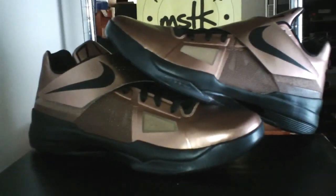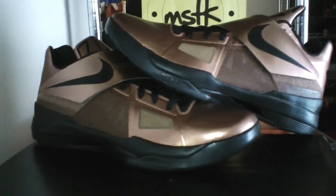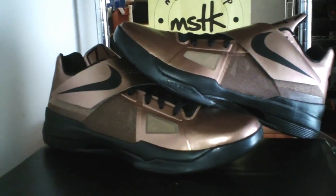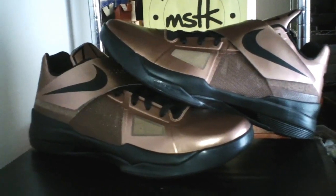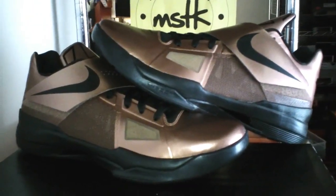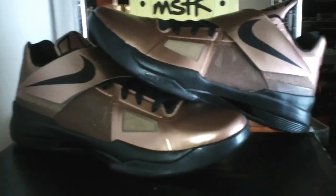Welcome ladies and gentlemen to a brand new episode of Major Look. I am your host Got Kicks. It is Christmas Eve and in my household we always celebrate Christmas a little bit early. Right now bringing you the KD4 Christmas edition on Christmas Eve.